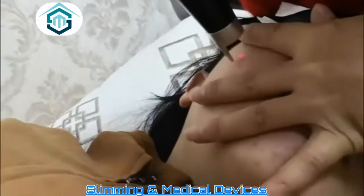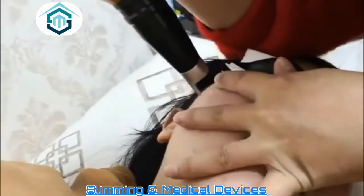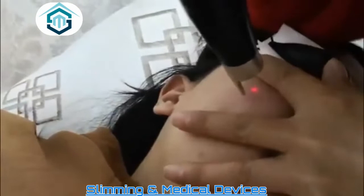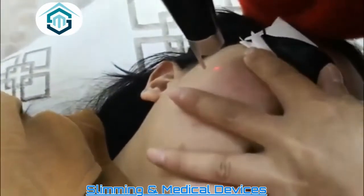The operation is also used for facelift — move it upward. You can see the screen: it becomes red, indicating the energy is active.